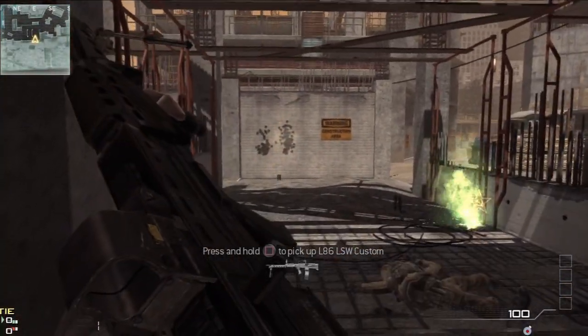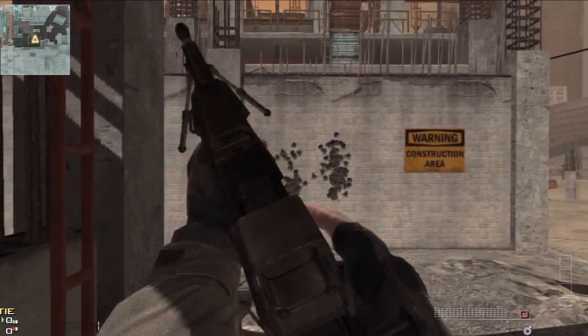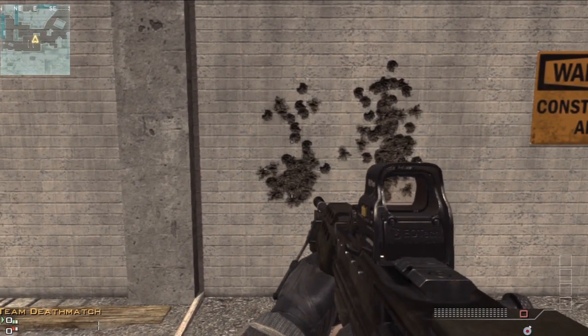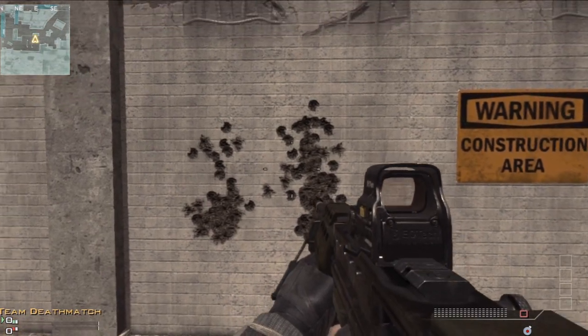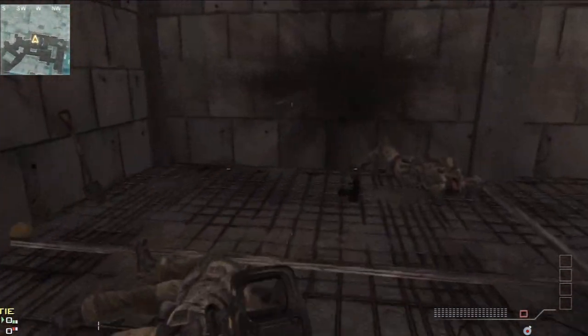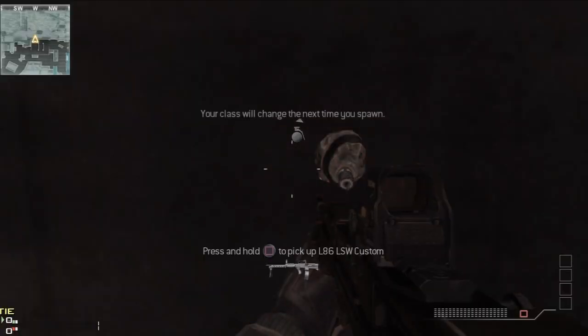Exactly the same thing there, guys. Aim down sight, kept hold of the trigger. It's a little bit worse. Having tested it a few times, there's not much difference in them, to be honest. That possibly looks a little bit worse than what I've seen in the past. But I'm going to change it up again now — I'm going to put the thermal scope on.